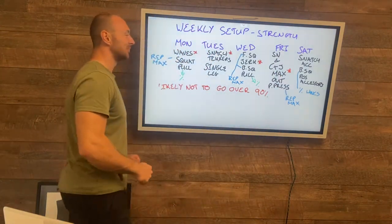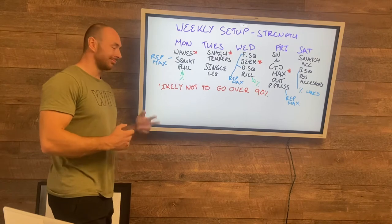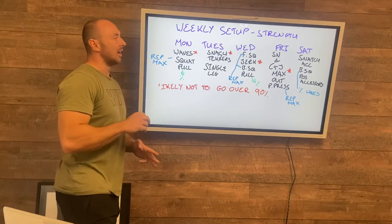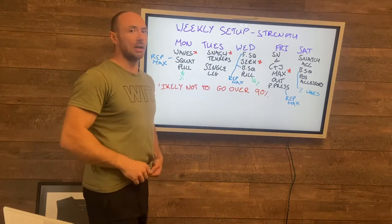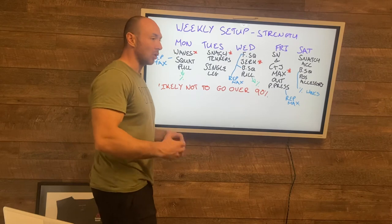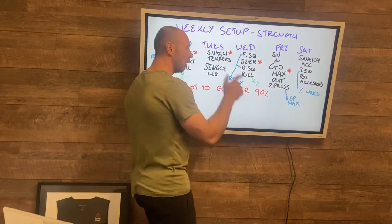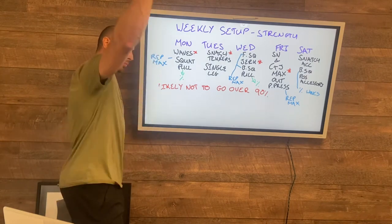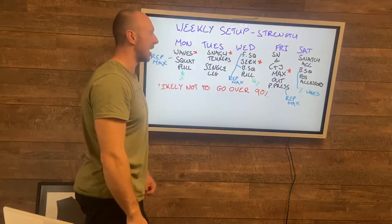Fridays are going to be big in this phase. You'll have a snatch complex to max out — two snatch deadlifts plus one snatch for the first two weeks, then we change it. For the clean and jerk it's going to be: clean pull, squat clean, front squat, jerk. That should cap you around 85–90% and you'll have a chance to repeat it over a couple of weeks, so I'm looking for you to build each week. After maxing out in both, you'll have a five rep max push press for the first couple of weeks, transferring all that straight pressing work into something that will really pay dividends on your jerks.